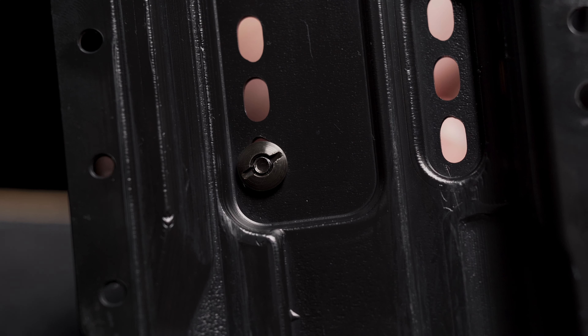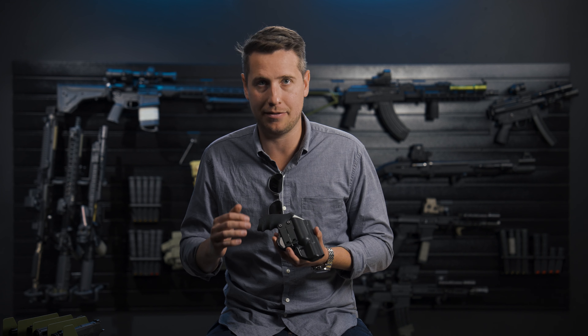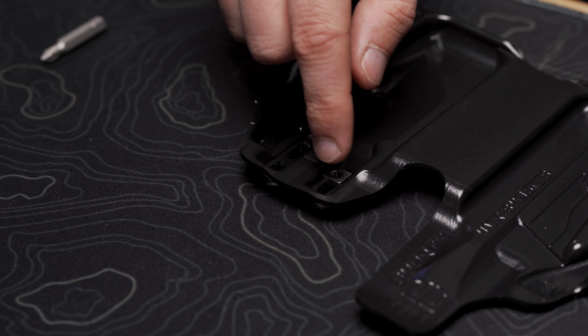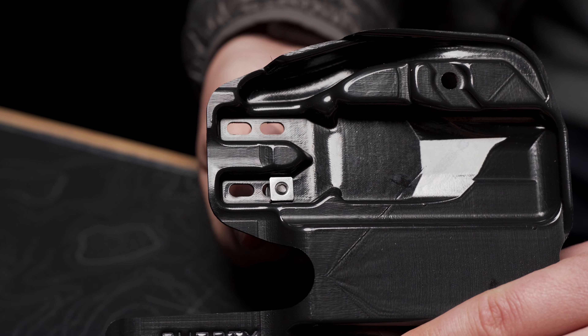Most holsters use round hardware that is very hard to adjust and can get stuck and take hours to fix, if you can fix it at all. The square nuts in this holster fit into channels that lock the nuts in place, so it makes adjustment easy and simple.